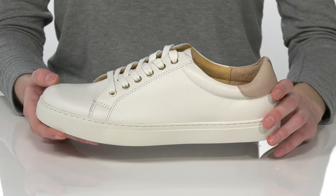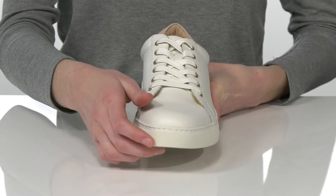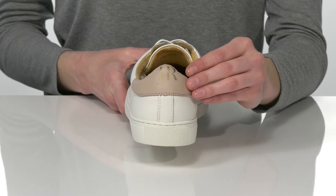These classic sneakers are going to look great with denim shorts and a basic tee for the spring. This style has a smooth leather upper and a full lace-up closure on the top, giving them that athletic look. They have gold eyelets going down the vamp,